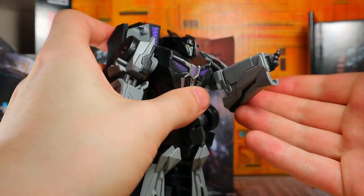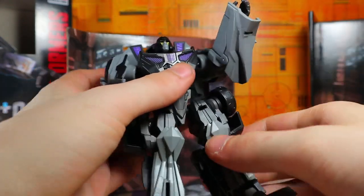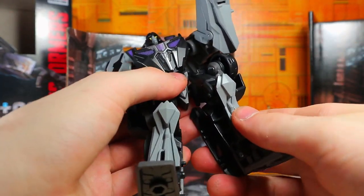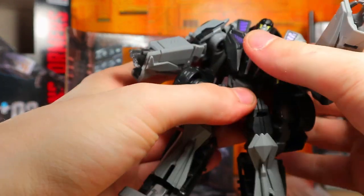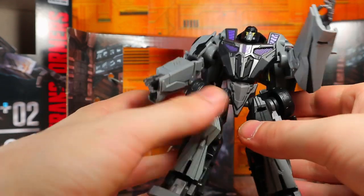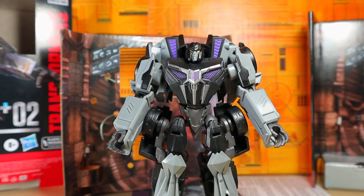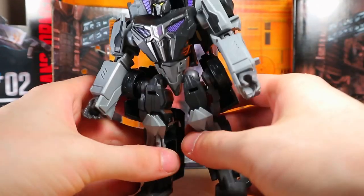The arms really should have bent further than that — that is not good, I'm sorry. A lot of kibble around the legs. Now you can bring these down, but they don't actually look as bad as I thought they would. The knees don't bend too far, and then the foot doesn't even have a tilt. Does he have a waist joint? Yeah he does, but it's just upsetting to me that the Bumblebee movie toys that have more complex designs are able to get away with what they're able to do.